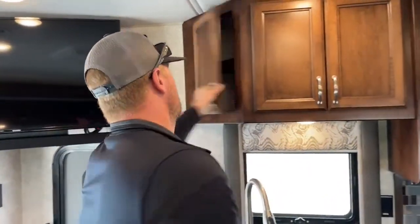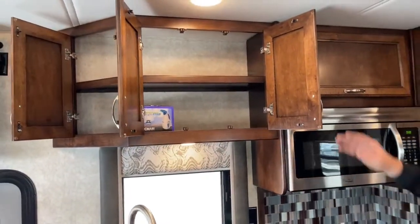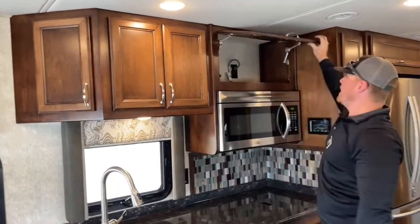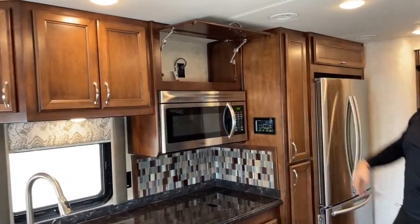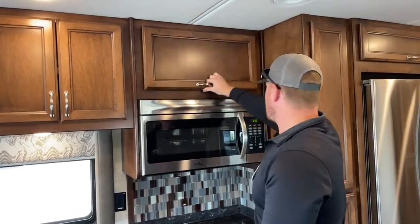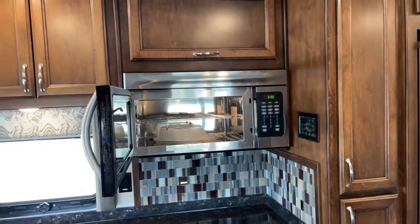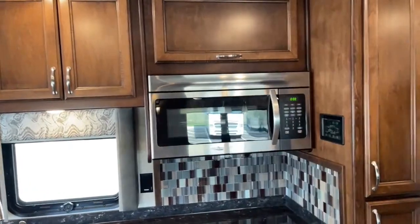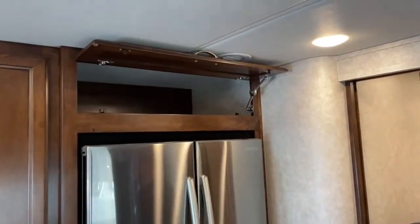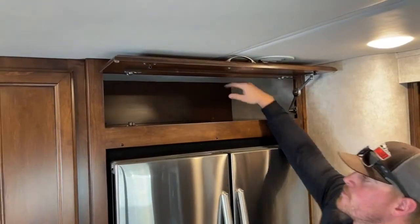Up above, really nice cabinet space for pots, pans, whatever you need — really good cabinet space above the counter. And then another really big one next to it — I'd probably put cups and glasses in that one. Down below, a Highpoint convection microwave that doubles as an oven. Up top, huge, really deep storage — though if something gets all the way to the back, even at six feet tall I'd need a step stool.